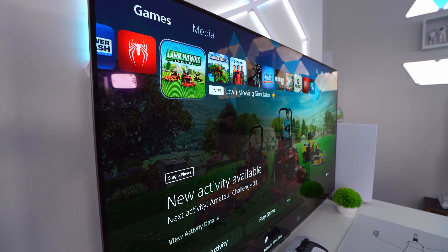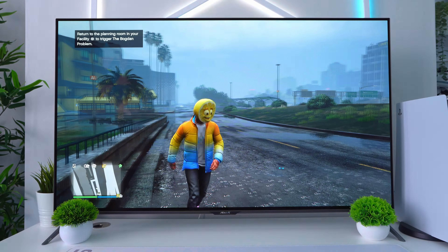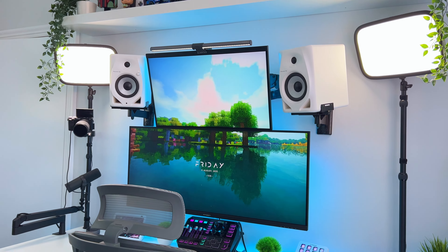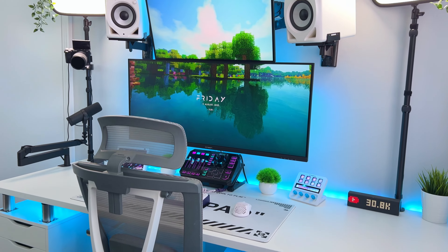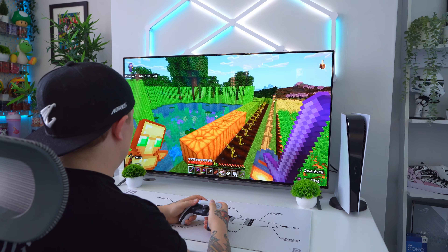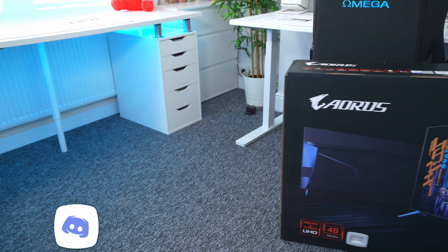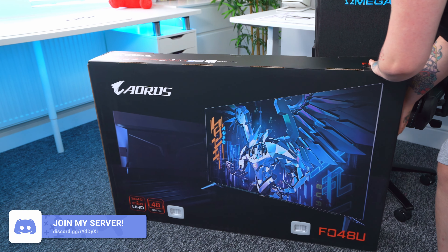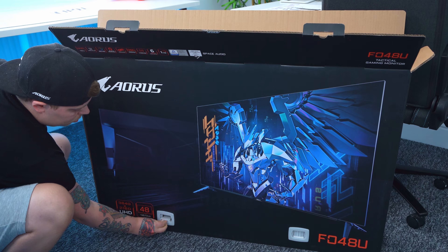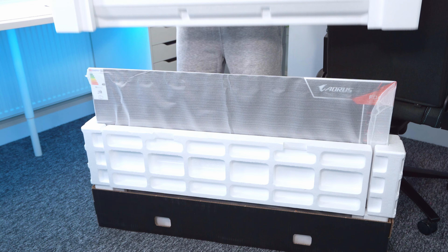Today we're going to be taking a look at an impressive monitor which boasts some pretty high-end specs for gaming and enjoying media. At first glance this looks like more of a TV than a monitor, and you wouldn't be blamed for thinking that. This monitor certainly shares a lot of similarities with TVs and fits somewhat in an overlap between a monitor and a TV. Gaming monitors typically tend to be smaller in size than TVs, running higher refresh rates for fluid PC gaming, whereas TVs can be much larger with a lower refresh rate more tailored to console gaming. However, this monitor has managed to take the best of both worlds. So before we get into the nitty gritty, let's get this thing unboxed and see what's inside.